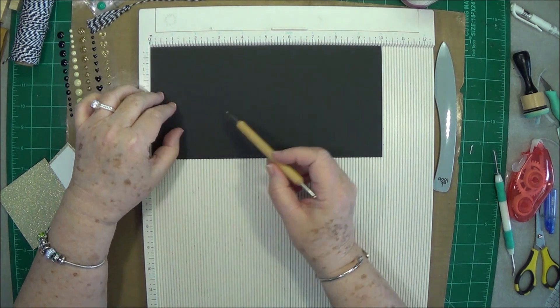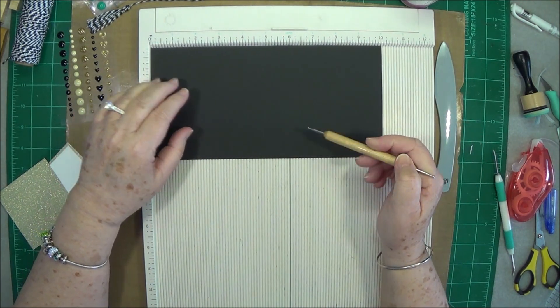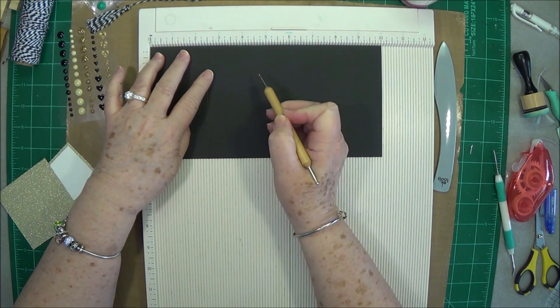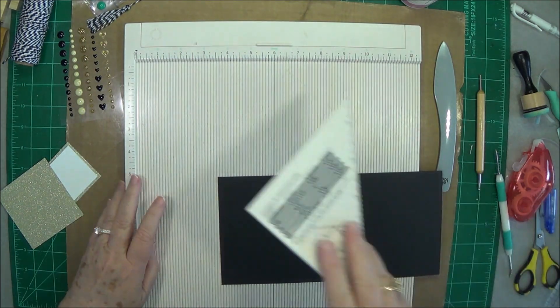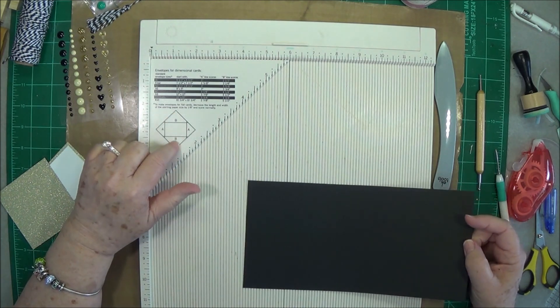You're going to start out with a piece of paper that is 10 inches by 5 inches, and you're going to score at two and a half inches and at five inches.